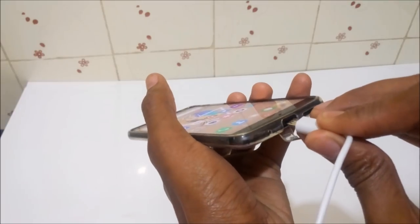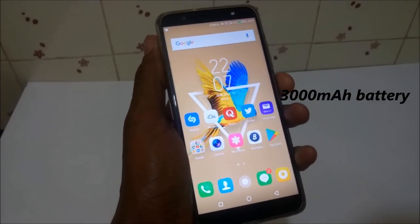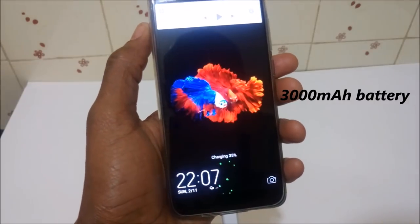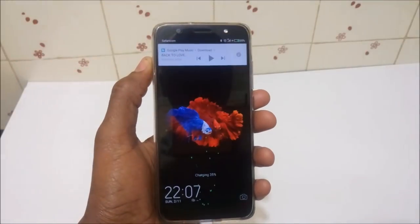When it comes to charging the Camon CM, it comes with a 1.2 Ampere charger and charging the smartphone fully from 20% takes around one hour. Fast charging is not enabled on the Camon CM. However, using a 2 Ampere charger reduced the charging time to a certain extent.